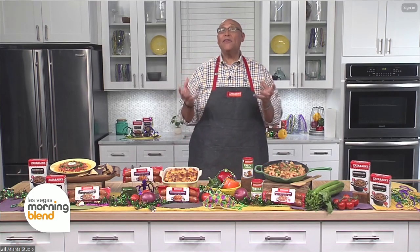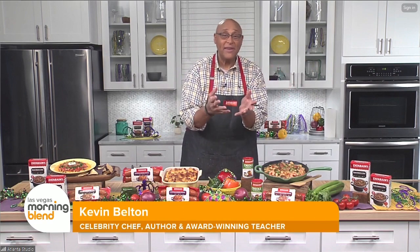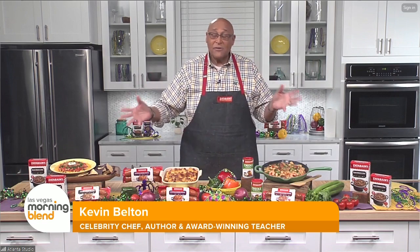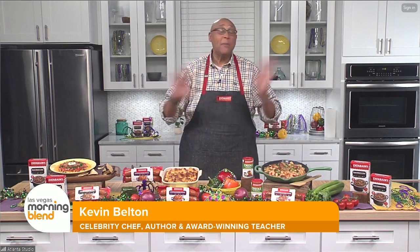Well, we're getting ready for Mardi Gras, and for any Mardi Gras party that folks want to have in Vegas, just invite some family and friends over, because the Zatarain's family has put together a product line to make life easy for everybody, no matter where they live.